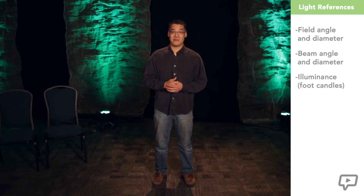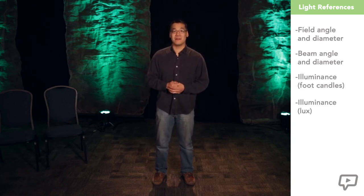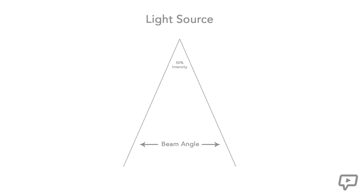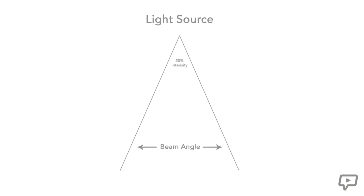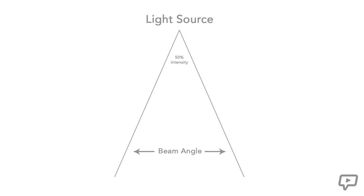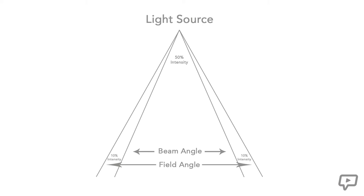There are many references you will hear when referring to focusing a light: field angle and diameter, beam angle and diameter, illuminance measured in foot candles, and illuminance measured in lux. Today I want to focus on beam angle and diameter as well as field angle and diameter. Beam angle refers to the angle between two planes of light where the intensity is at least 50% of the maximum intensity of the fixture. The field angle refers to the angle between two planes of light where the intensity is 10% or less of the maximum intensity — what we often call ghosting or spill, which is not generally considered usable light.